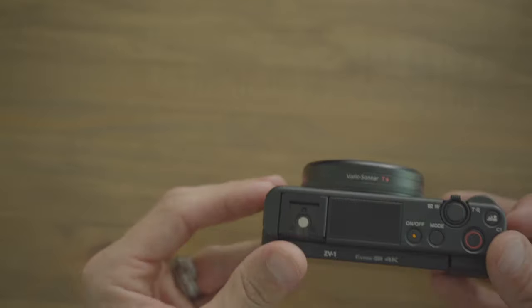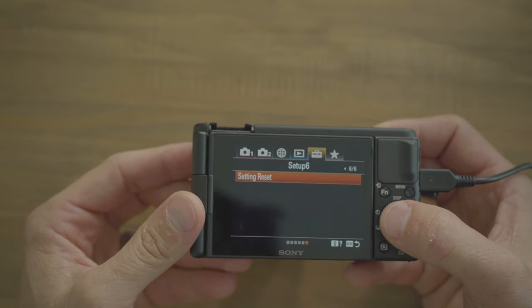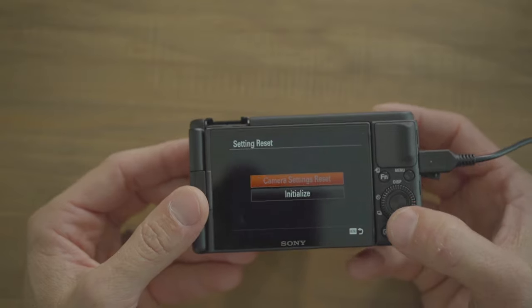Straight out of the box it's a great camera, but it definitely needs some customization to take it to the next level. When you're out in the field you don't want to be fumbling through menus, so I'll show you which custom buttons I used. If you want to reset to factory settings, go to menu, tab 5 page 6, do a setting reset, and hit initialize.